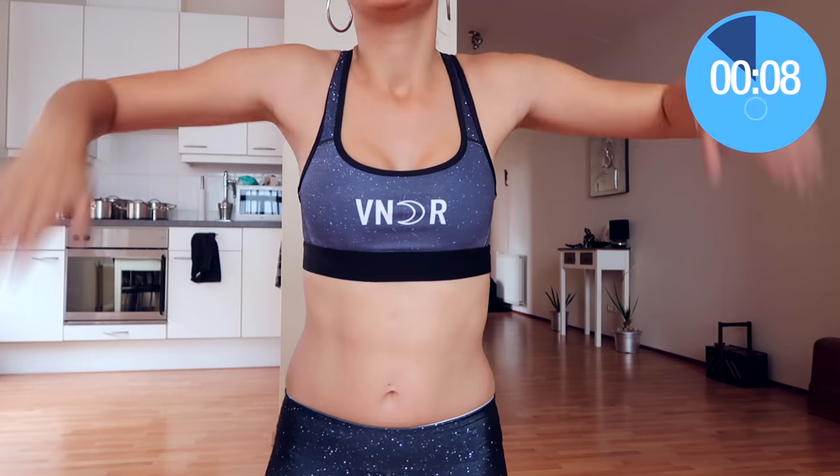By the way, I'm wearing my Fender sports bra and my Fender leggings — you can get those in the Teespring store merch. And that was it — that was the arm and bust workout for today! If you feel extra motivated, you can do it another time; if not, that's completely fine. Either way, I am super proud of you.